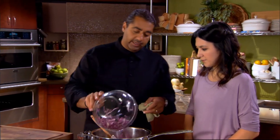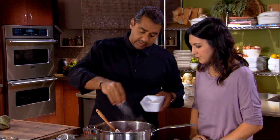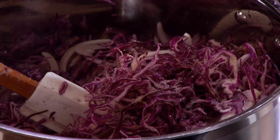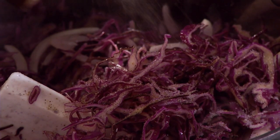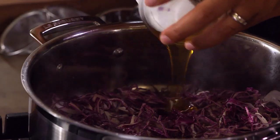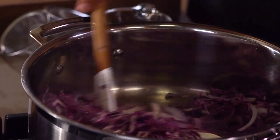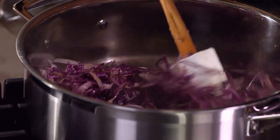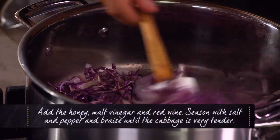Now we've gotten all of our cabbage and all of our onions in, we can season. We're gonna put a little salt — starting to smell like cabbage — and our honey. I'm gonna use the rubber spatula. I don't want to get color on this, but it's okay to go at a nice high heat.